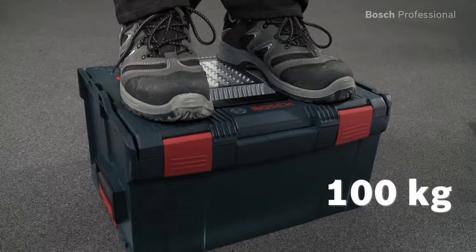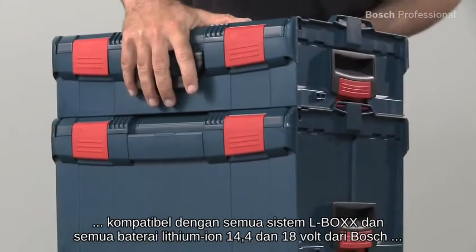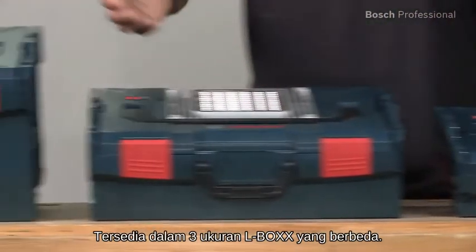The box is extremely resilient. Compatible with the entire L-Box system and all 14.4 and 18 volt lithium-ion batteries from Bosch, and easy to transport. It's available in three different L-Box sizes.